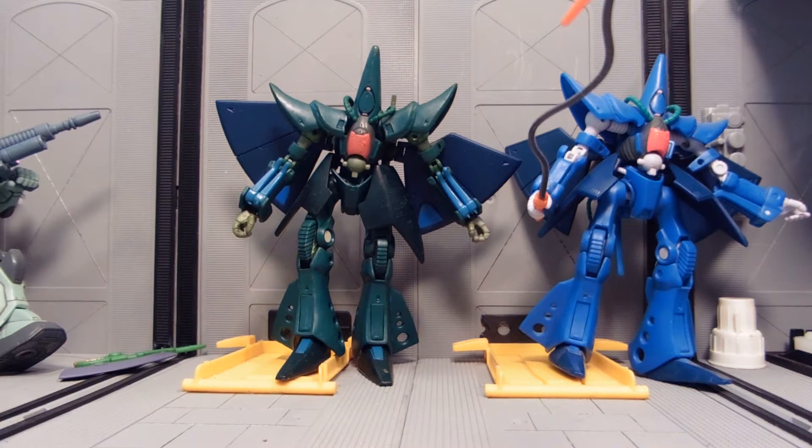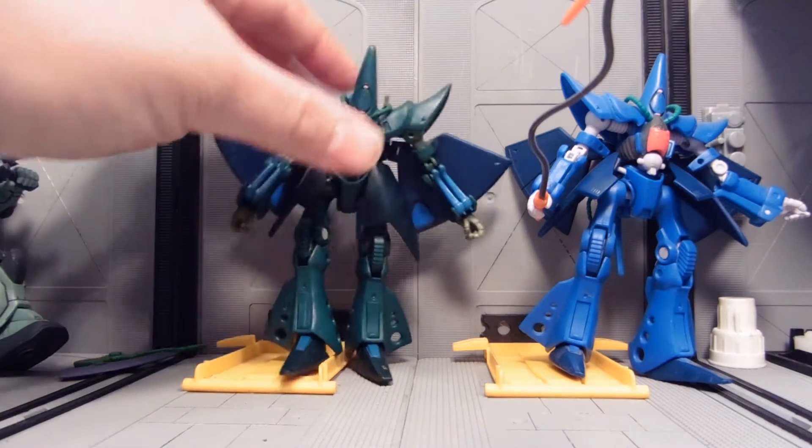Hey guys, Jessica Dammu here with our daily video, and today I'm going to be reviewing a custom recolor of the Hambraabi MSIA from Zeta Gundam. I made this for my friend NeoRolloverCZeon.